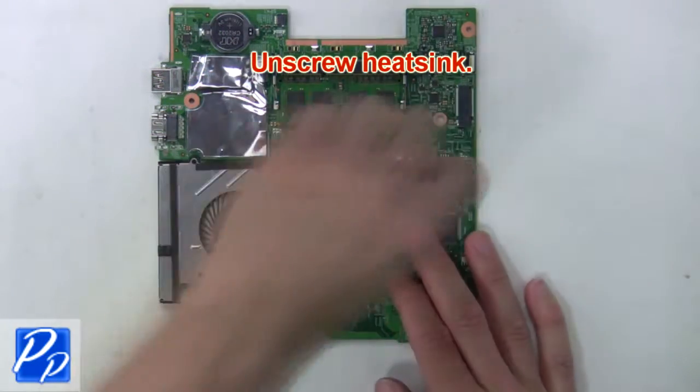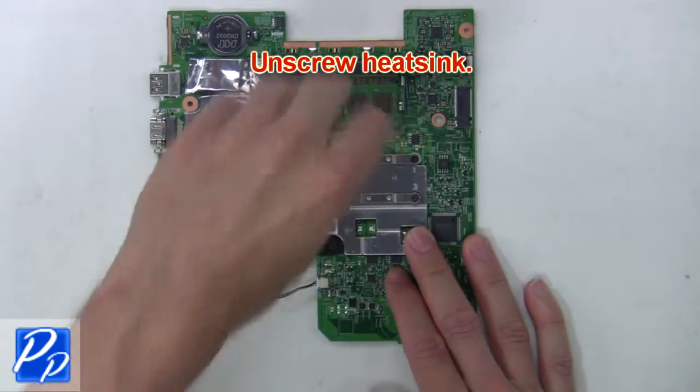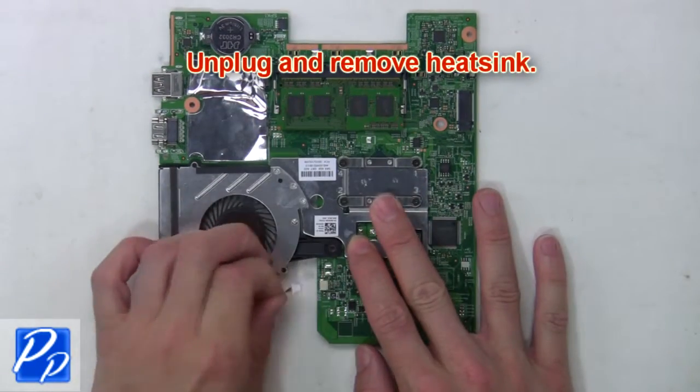Now remove the CMOS. Next, unscrew the heatsink. Then unplug and remove the heat sink.